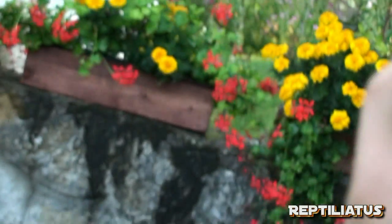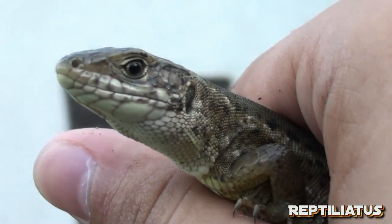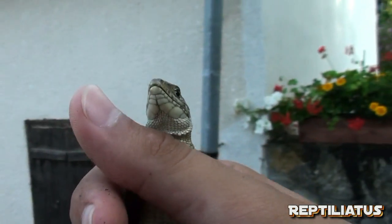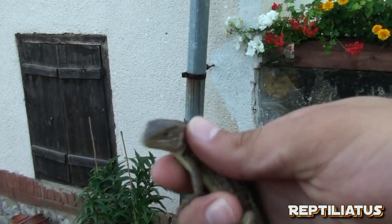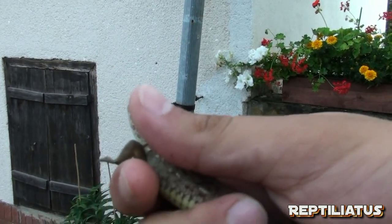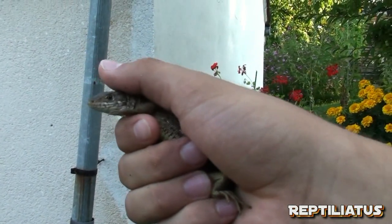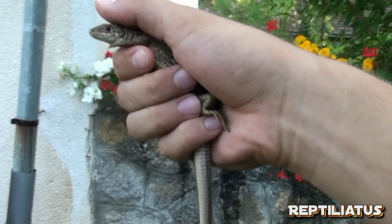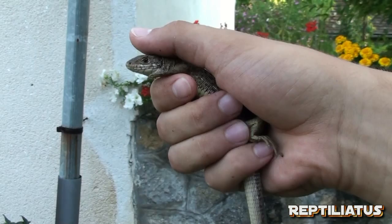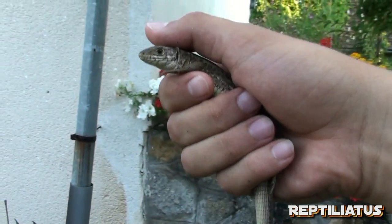Wild lizards are usually characterized by some parasites — there were a few mites on her before, but she's good. Now, this is how you hold a lizard in the wild — this is from actual guides I have at home. You gently hold the animal's body and rest your thumb over the head to secure it.